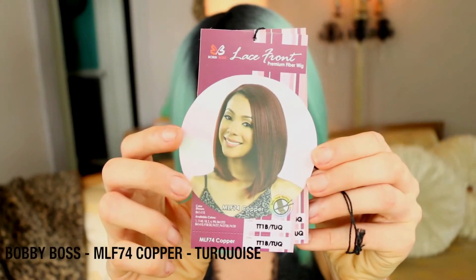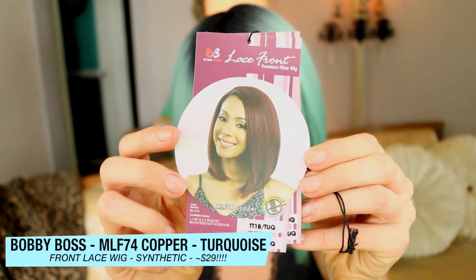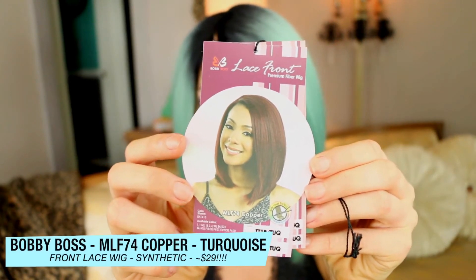This wig brand is actually a first that I have, and I can say that I really like it. In fact, I feel like I may get another color in this style because there are tons of colors in this style. This is by the brand called Bobby Boss right here.